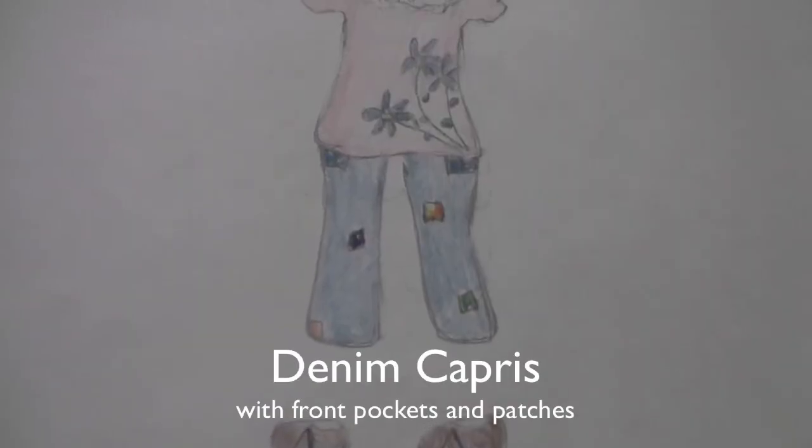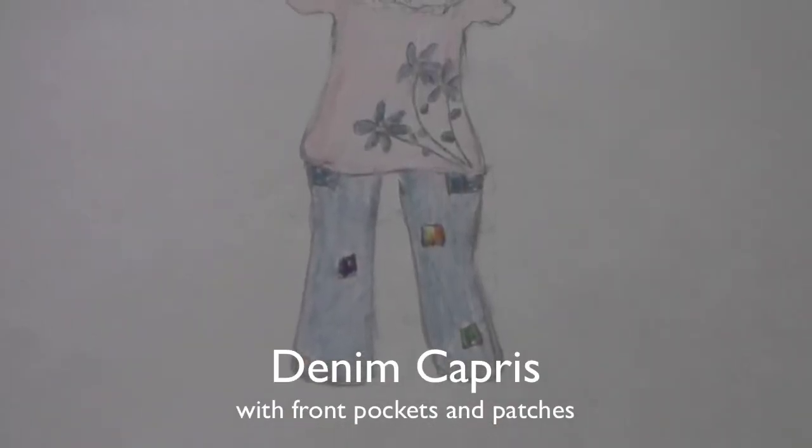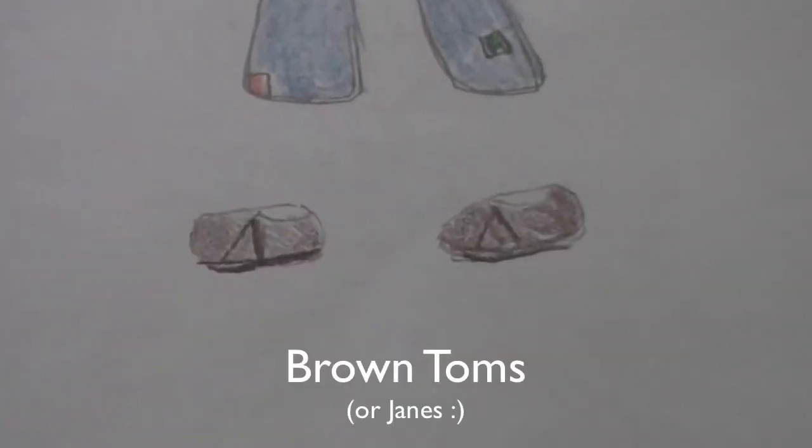And for pants, we have denim capris with patches on them and pockets on the top. And lastly, for the shoes, we have brown toms.